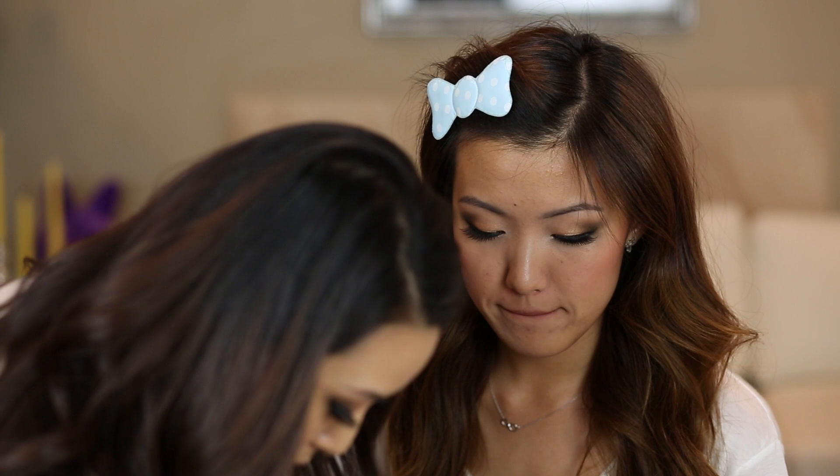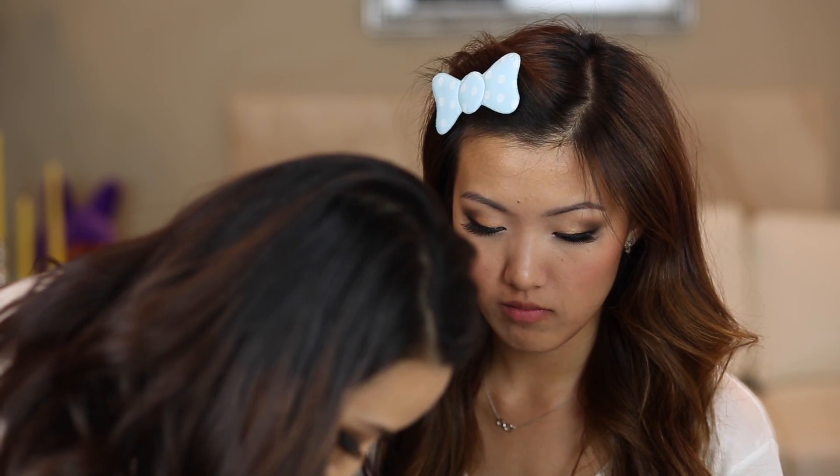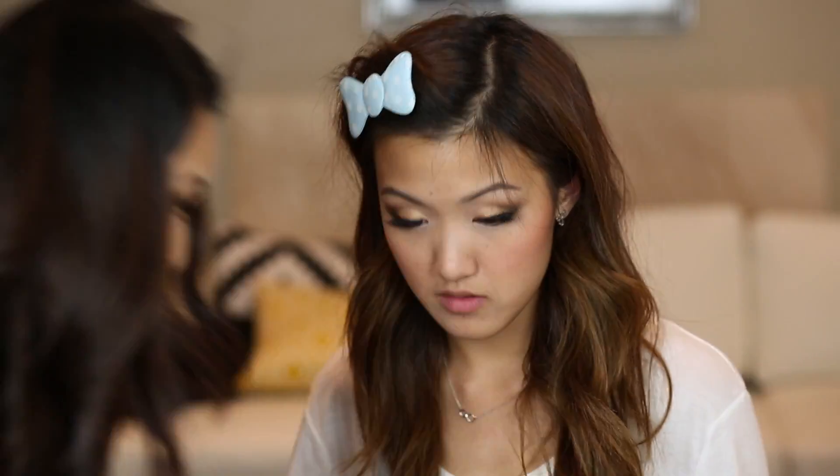For lips, I feel like I have to do some kind of MLBB — my lips but better color. Maybe I'll just use this darker one and do like an ombre. A vampy red lip.